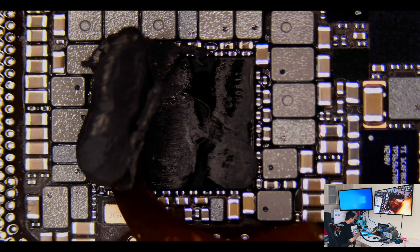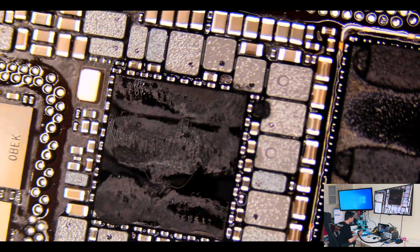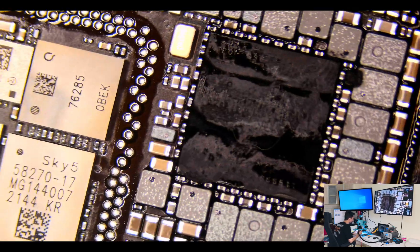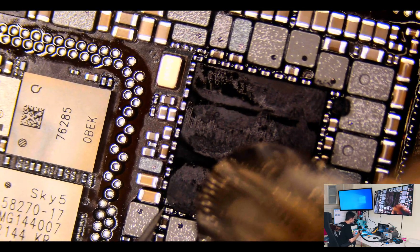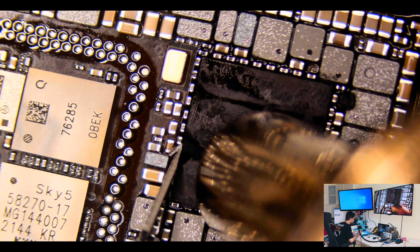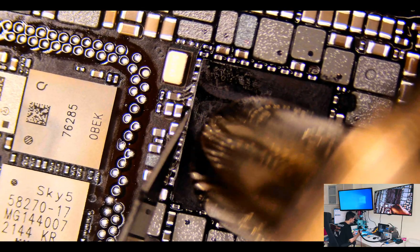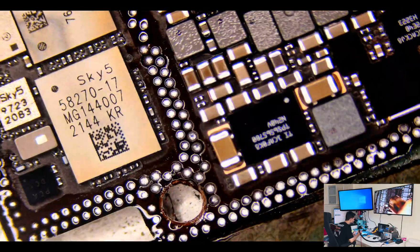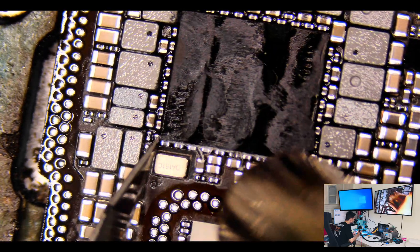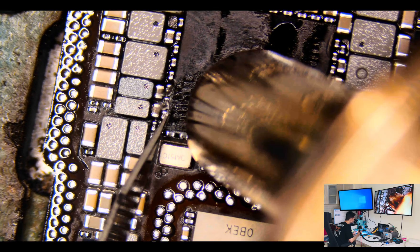Now I am going to show you how to remove the adhesive glue. I'm going to remove it with a sharp blade. I am not using another tool like the 007. When you use the blade, it's better for the components around the PMU. When you use the tool, mostly you damage the capacitors around the PMU.